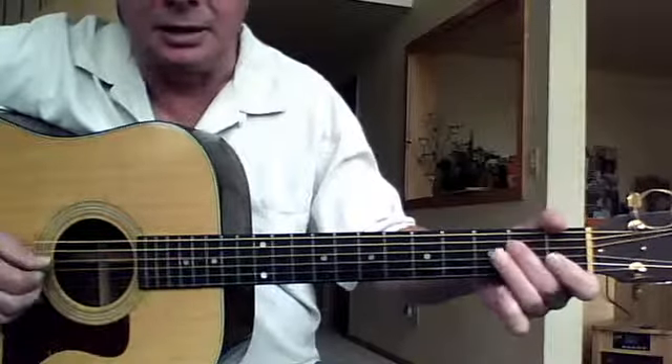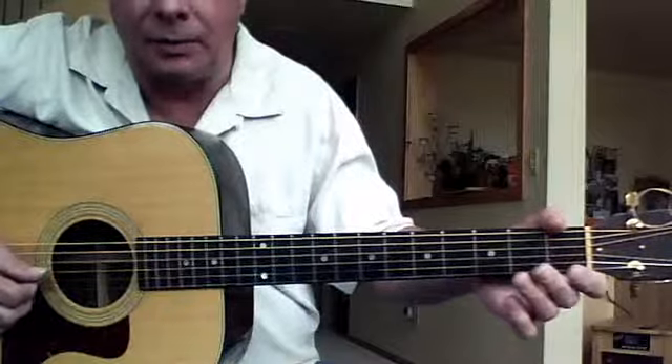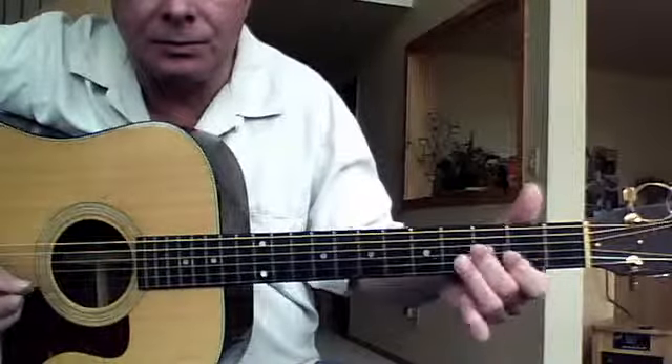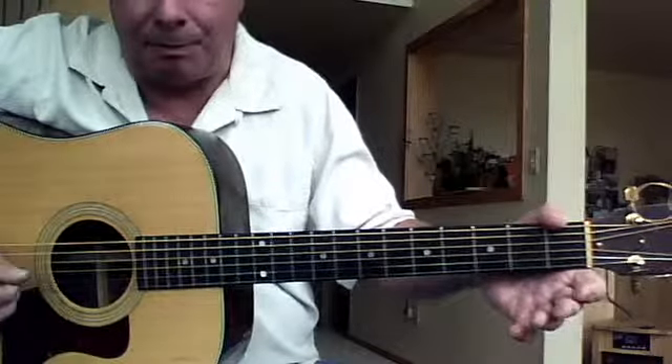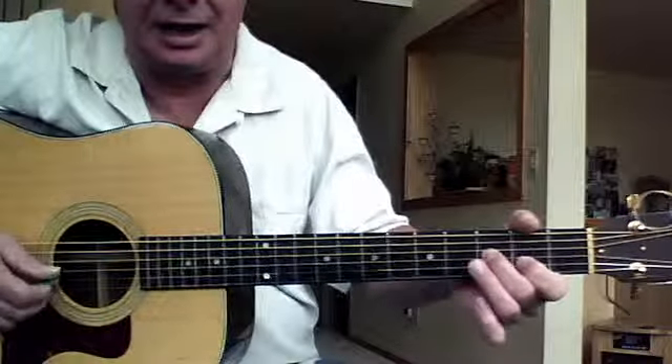Then third string open, second fourth string second fret, then open, then third string open. Notice I'm picking them all down right now — eventually we will not do that, but that's the lick.